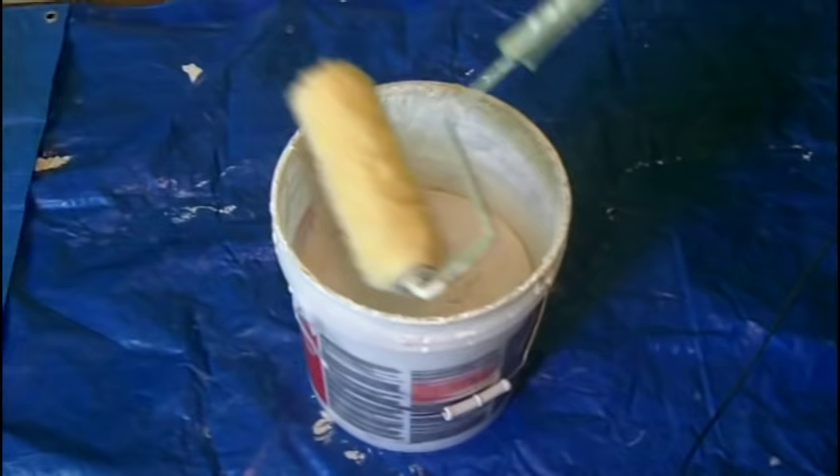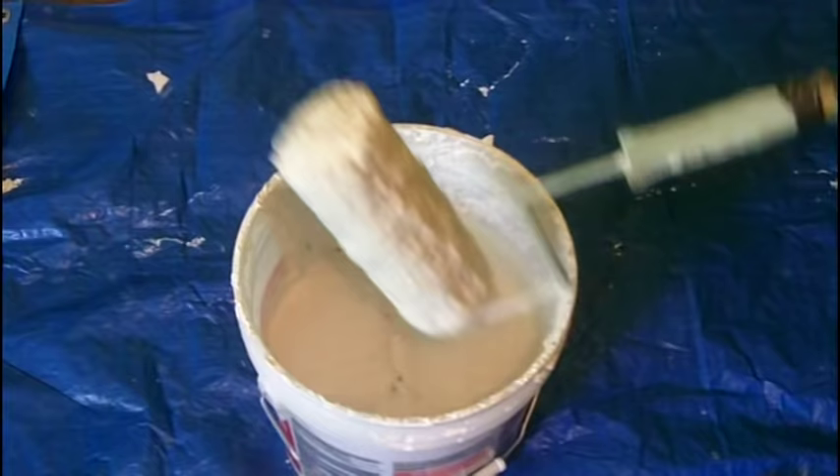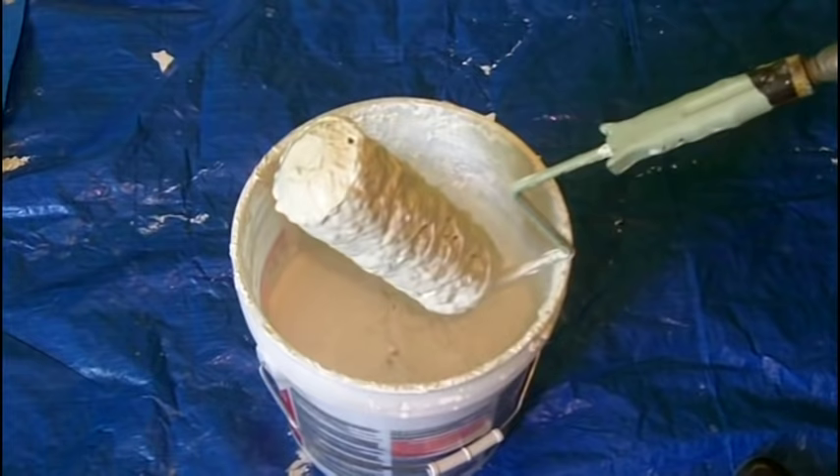I'm going to take the roller and just submerge it in the joint compound like that. What you want is to cover the roller completely. Tap the side and make certain that excess joint compound is off so you don't get big cow pies on the floor. So we've got our joint compound on our roller.